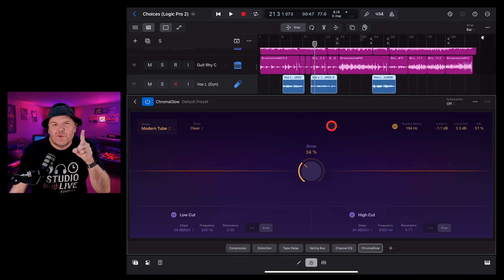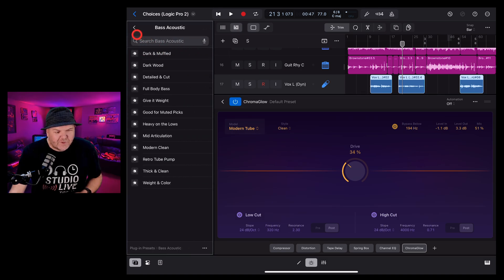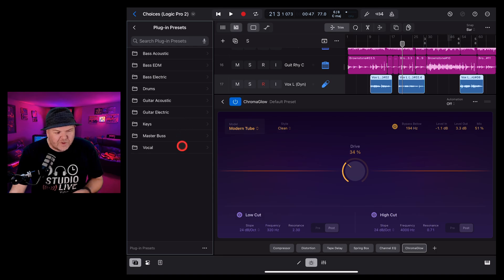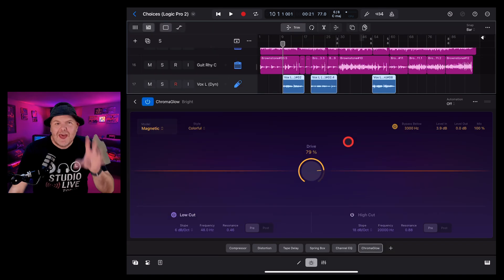Your high cut has exactly the same options as the low cut, but it filters all frequencies above that frequency. There are also presets — you can tap to see them. There are presets for bass, vocals, and keys. Starting with presets is a great way to learn what all the different options actually do.